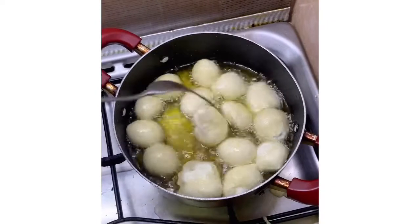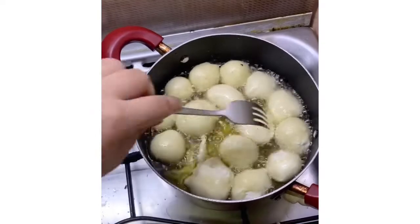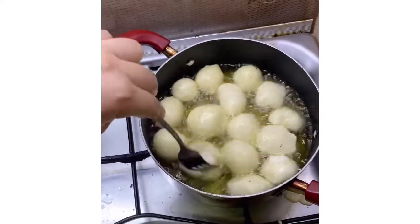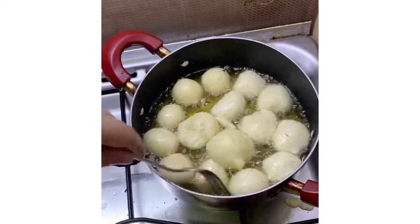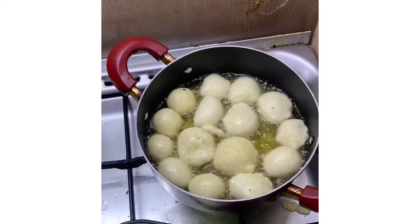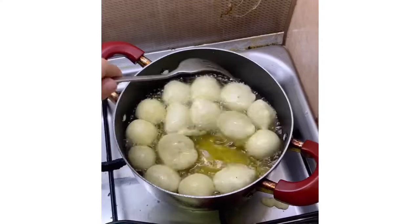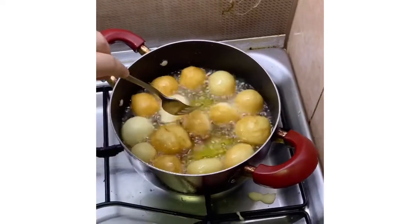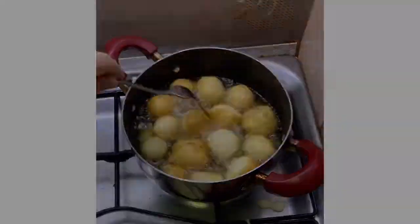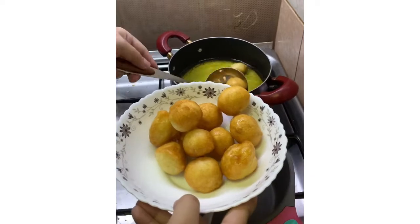As you can see guys, nagiging parang squid ball sila. Medyo na-pressure po kasi ako — parang hindi sila magiging perfect. So wait until 5 to 10 minutes. Basta dapat, ground na siya — ganyan na yung nasa picture. Yan na siya guys — until golden brown.